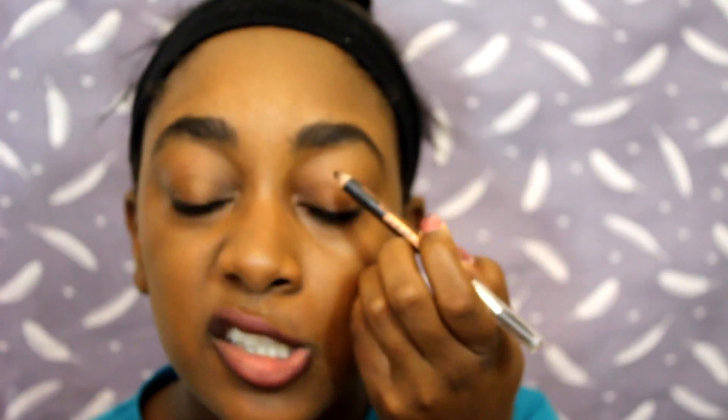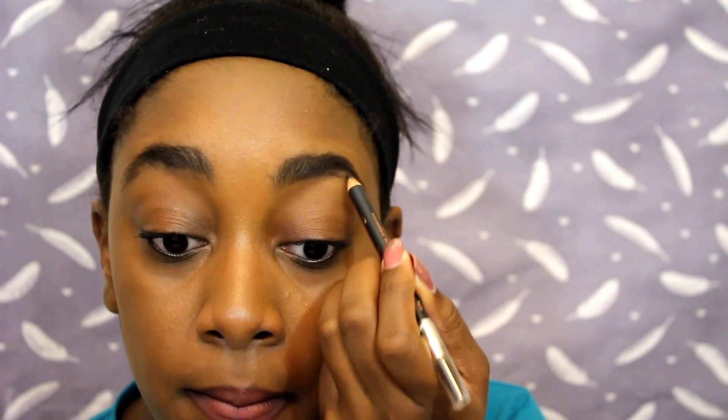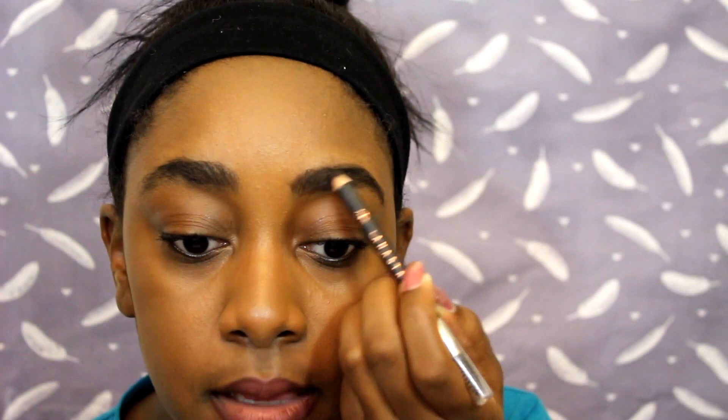Once I do that, I take the other end of the pencil and sculpt out the arch I want. My brows have a natural arch to them on both sides, so I just follow that natural line. I do the same thing on the other side — just follow that natural line and sculpt it out. Then I fill in the middle wherever I think I might have some empty spots.